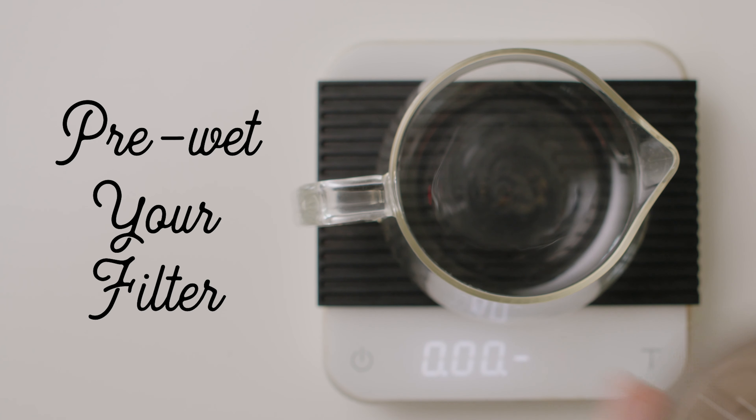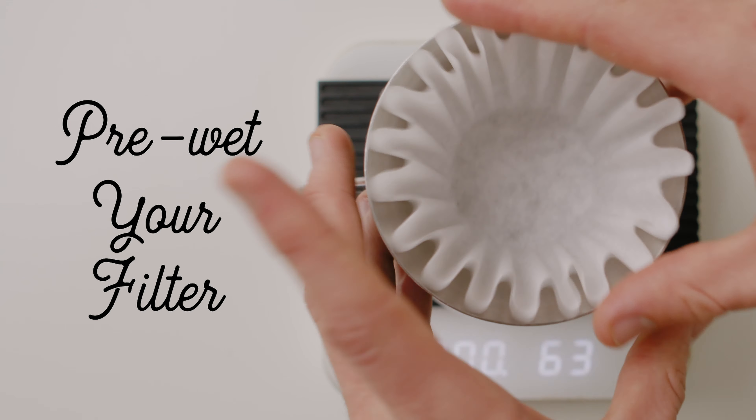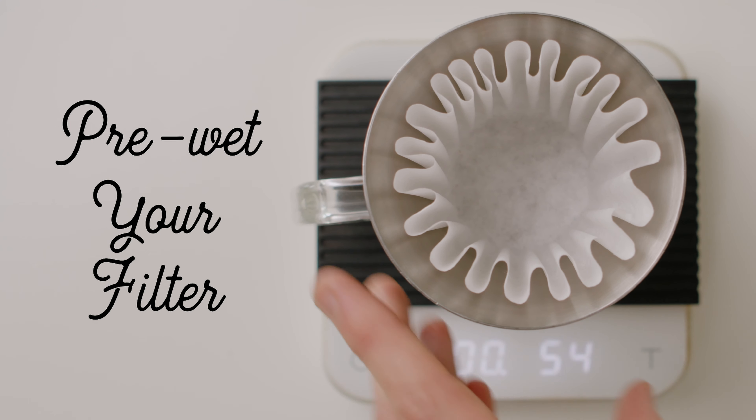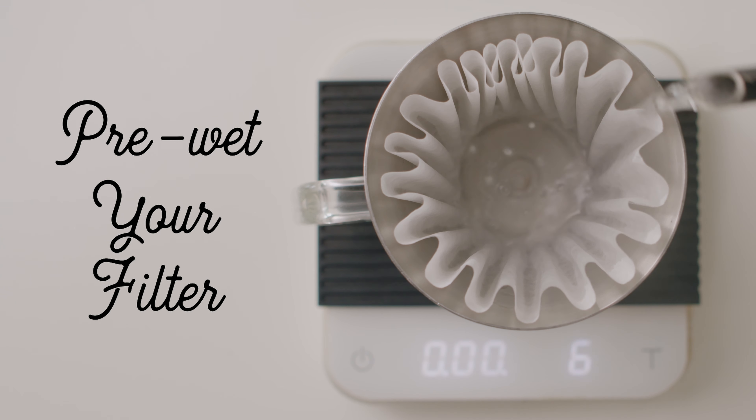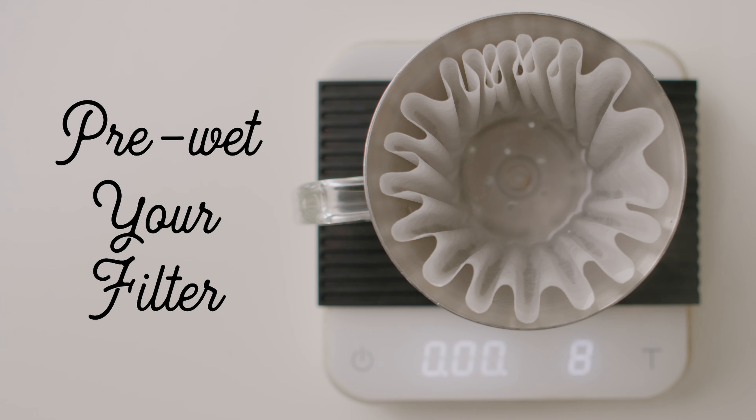I'm gonna start by just pre-wetting my filter. You do that by saturating the filter with a little bit of hot water — this removes that papery taste, and at the same time it's gonna be preheating your brewing vessel underneath, which is kind of convenient.